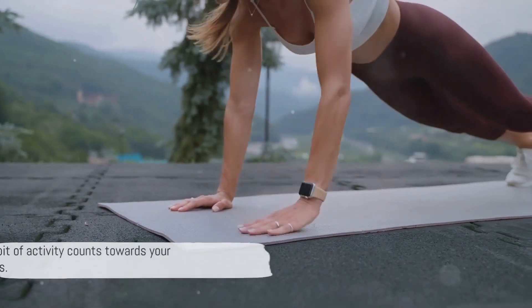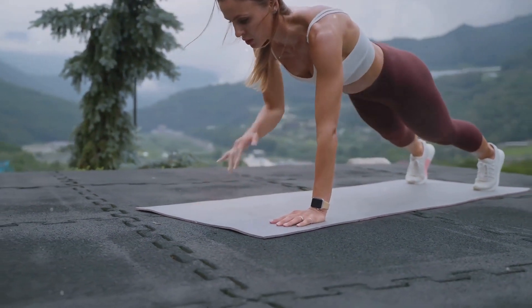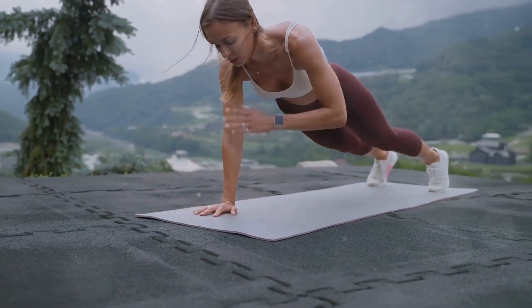And there you have it — five quick workout routines that you can do anytime, anywhere. Remember, every little bit of activity counts towards your fitness goals.